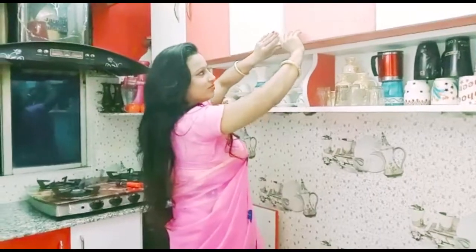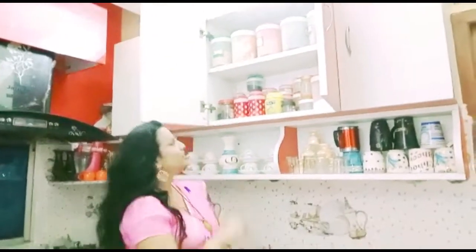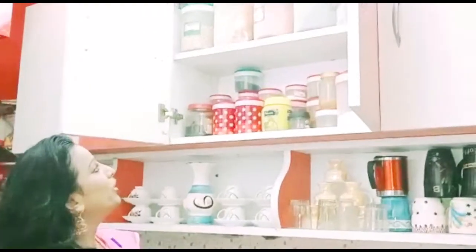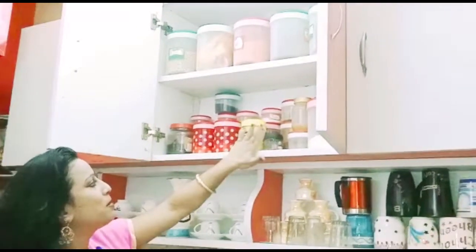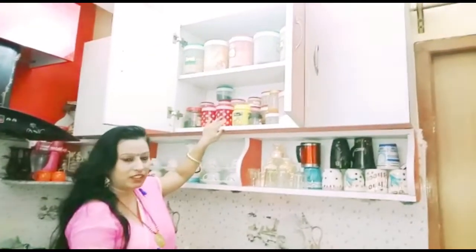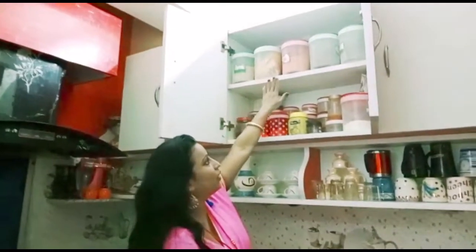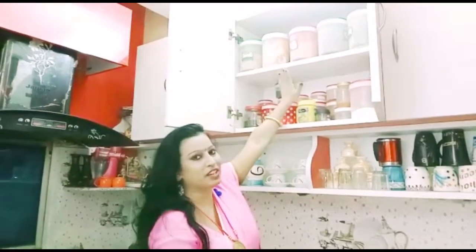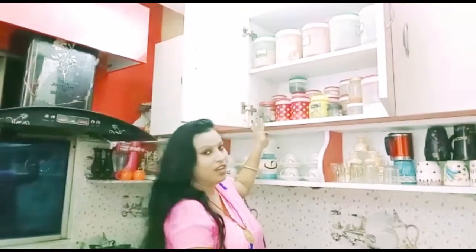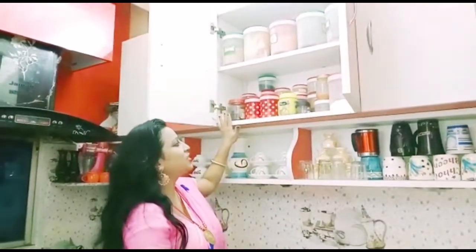I have not opened this up. Now I will show you the other side of the water box. I have put all the shelves here with daily-use items — all the daal and dried fruits and foods.